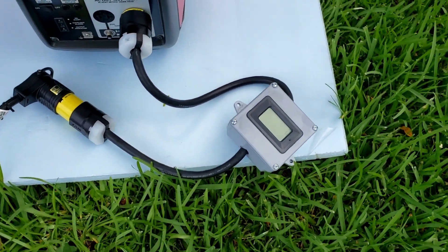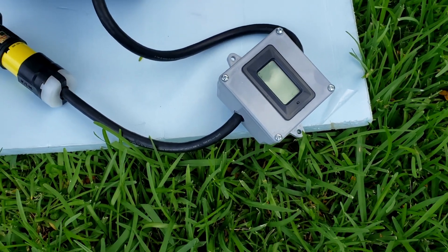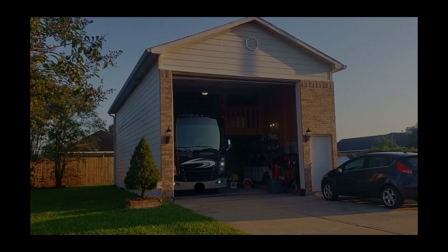Okay guys, there you have it — now you can build your own digital watt meter. I hope this video helps you make your digital gauge. If you like this video, go ahead and give me a subscribe and a thumbs up. I appreciate it — thanks and have a great day, bye bye.